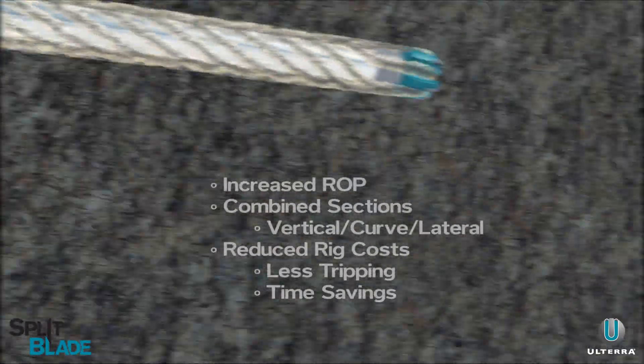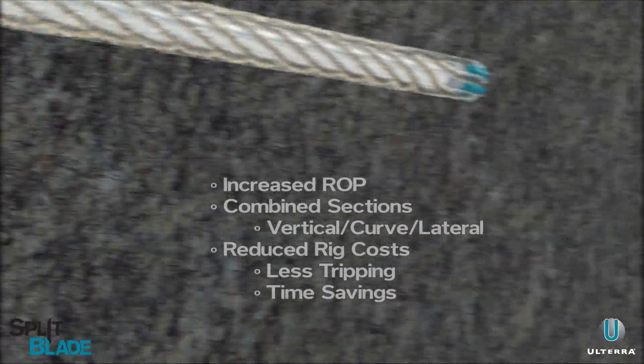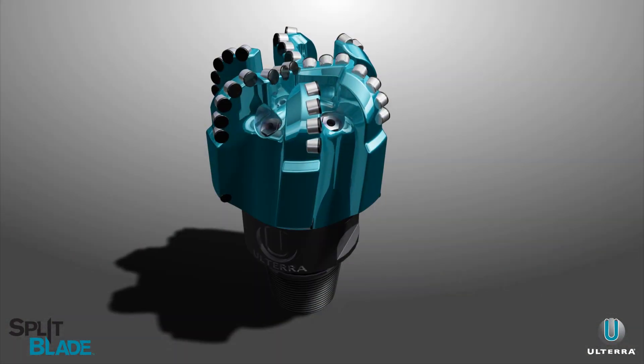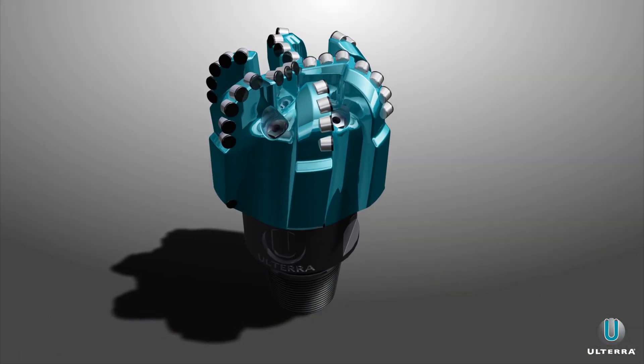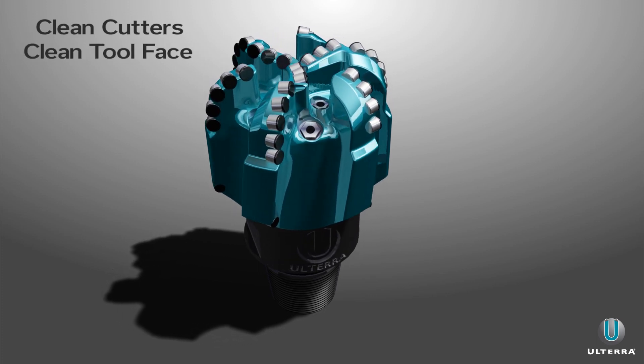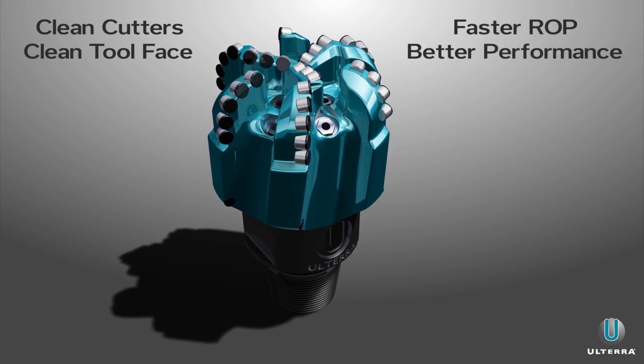Split blade not only means more speed and reliability, but has been field proven to lower operator costs day over day, rig over rig. It's the latest industry solution that keeps cutters and tool face clean for faster drilling, so operators can continue pushing the boundaries of speed and performance.